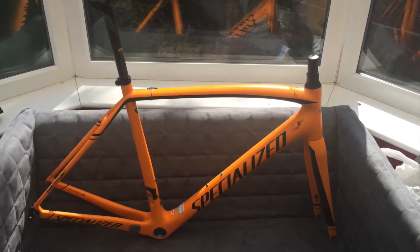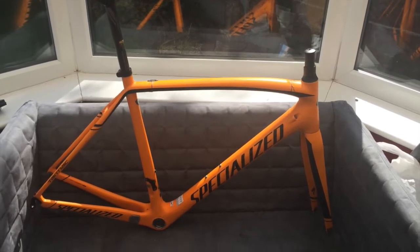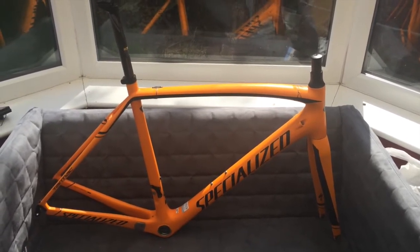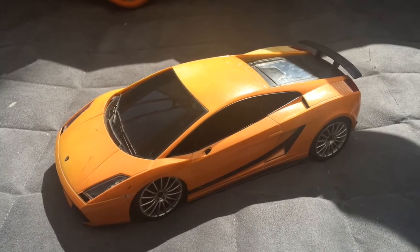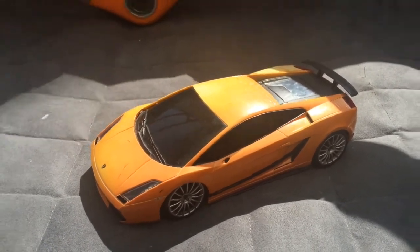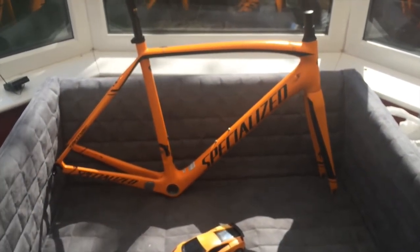But it has to go, and I am going to miss this a lot. Every time I look at the color I absolutely loved it, because this orange color only reminds me of one thing — an orange Lamborghini. This is how good this bike was, and I will miss it so much.